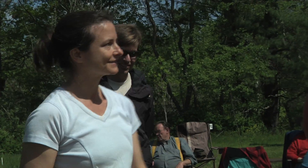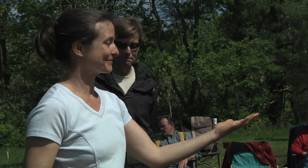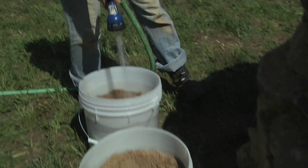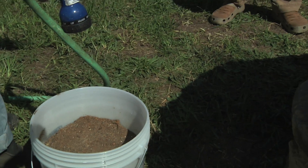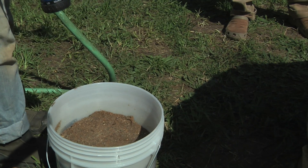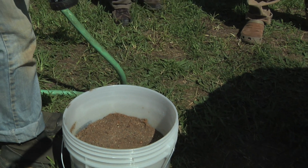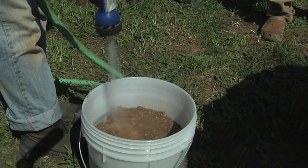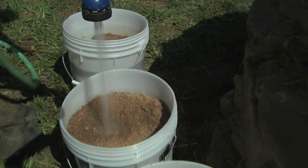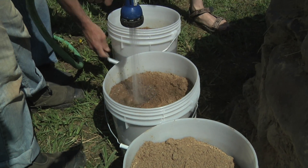Our next step is to build a dome. We're basically building the simplest, most boring sandcastle you could possibly build. To build a sandcastle it's easier when the sand is wet, so we're going to put some water in the bucket. You can add water as we go, and then we can start putting that on the dome.